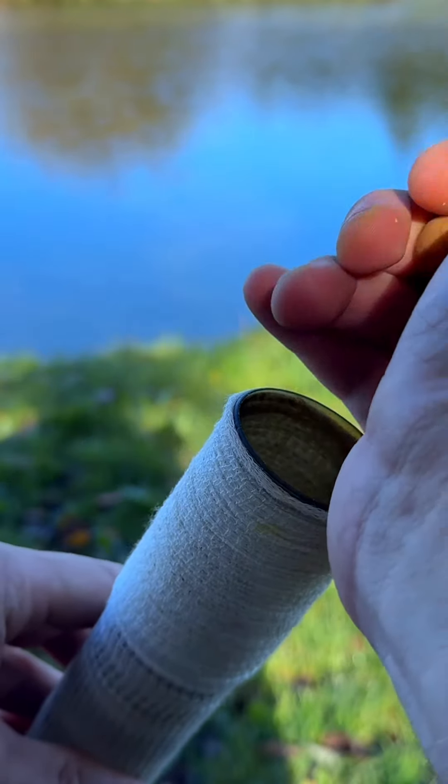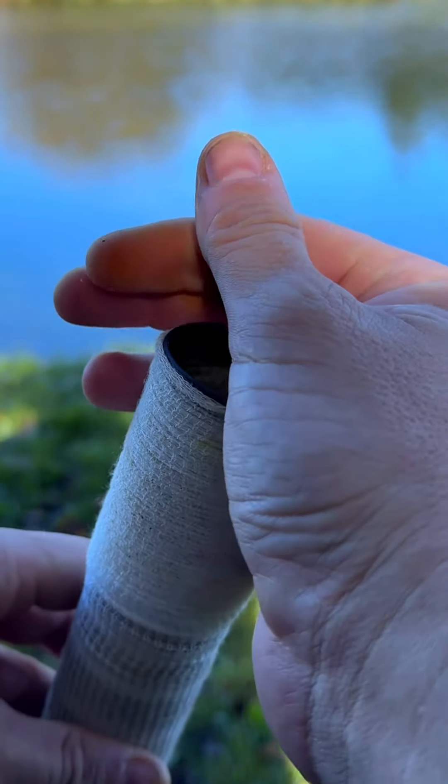First of all, grab a handful of your chosen bait. In this example, I'm using about half a dozen boilies and I'm just pouring them into the mesh tube.